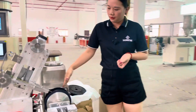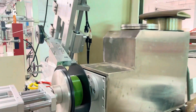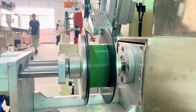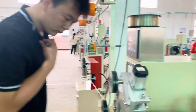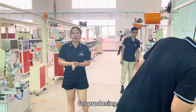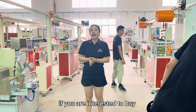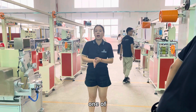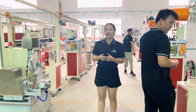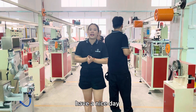And here you can see the light-wind system. This is the whole production line for producing 3D printer filament. If you are interested in buying one of our machines, you can contact me by email or WhatsApp. That's all for today. Have a nice day!